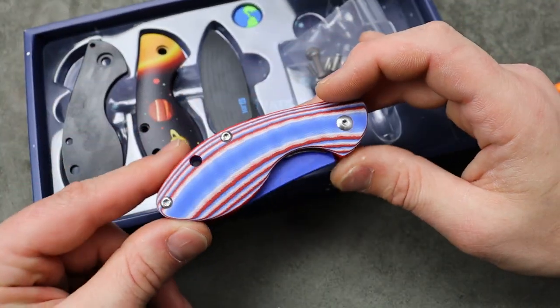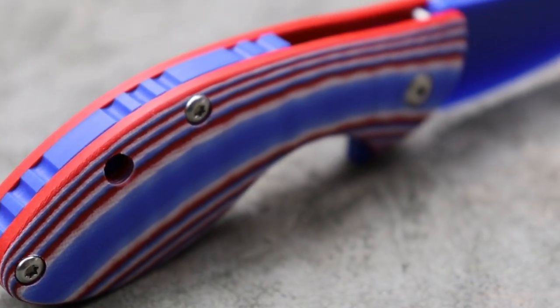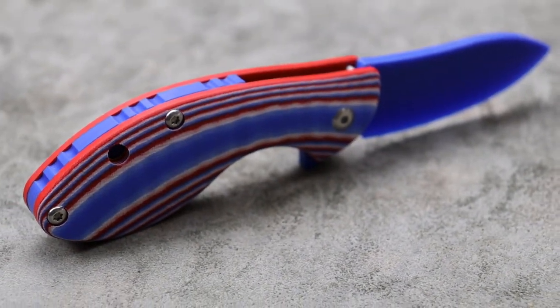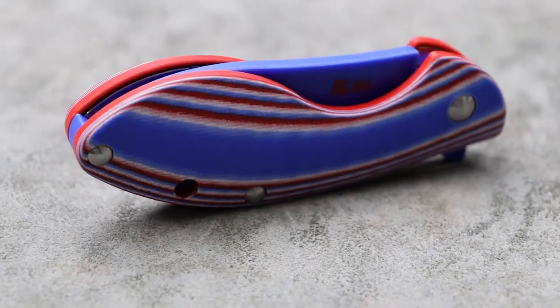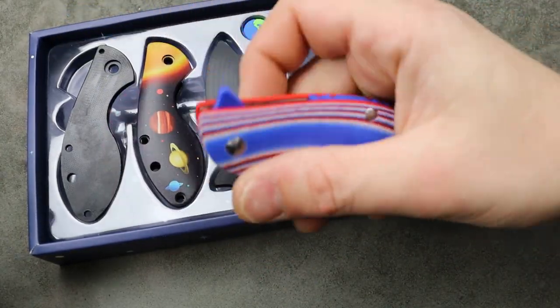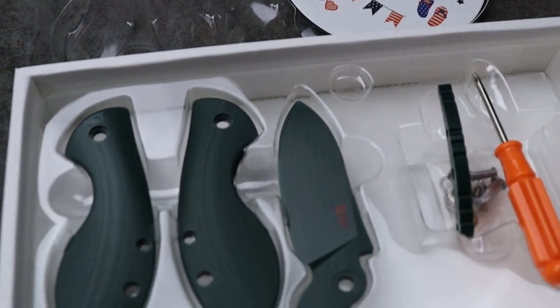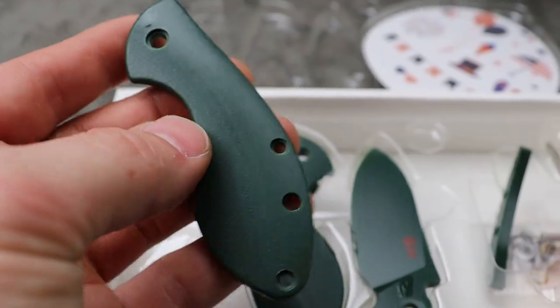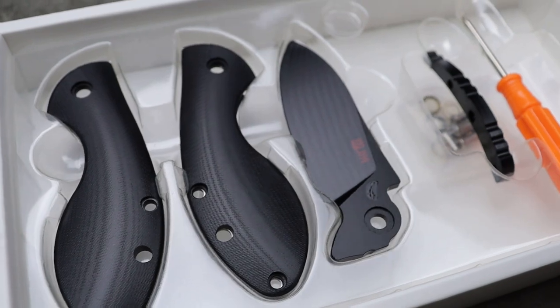It doesn't have a clip, but not that big of a deal. For children who are at that age where it's hard to trust them with a sharp edge — personally I think you should get them started as early as possible — but there's an age range where you can teach them without fear of anything bad happening, and this is a great way to do that. It's a great little gift for a niece or nephew who knows you're into knives and wants to join you in the hobby.